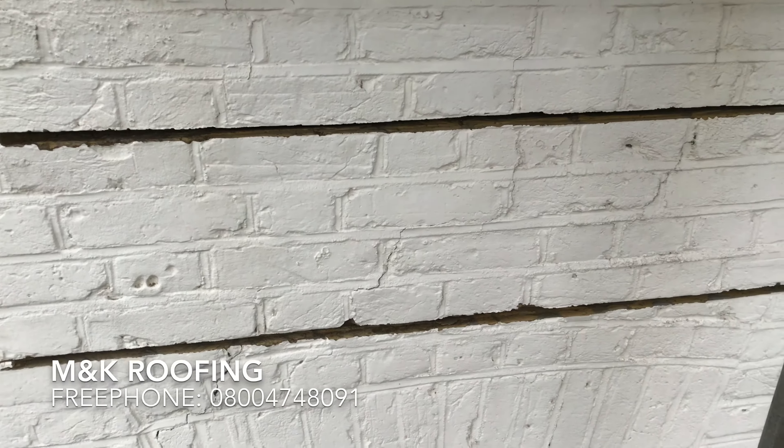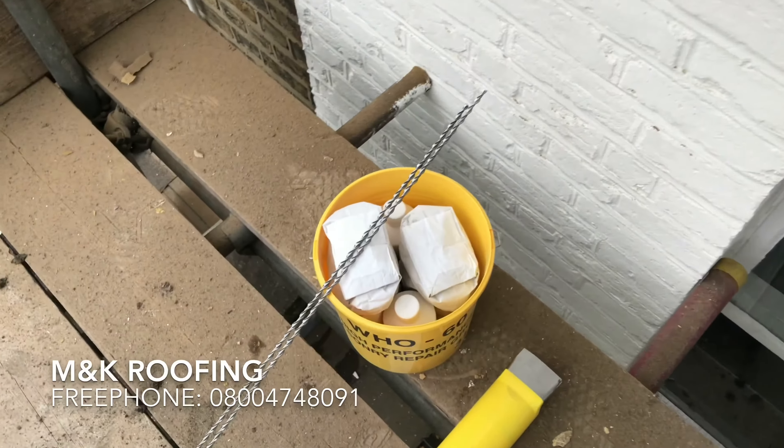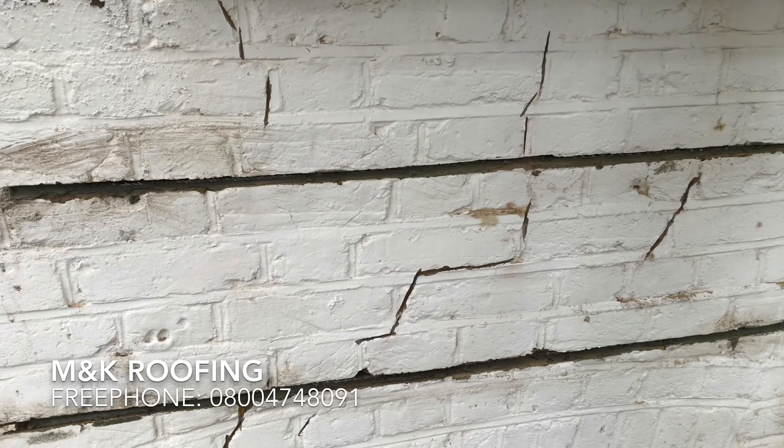We've grinded out all the mortar, ready to install the stainless steel stitching rods using the mix. We've also grinded out all the cracks.